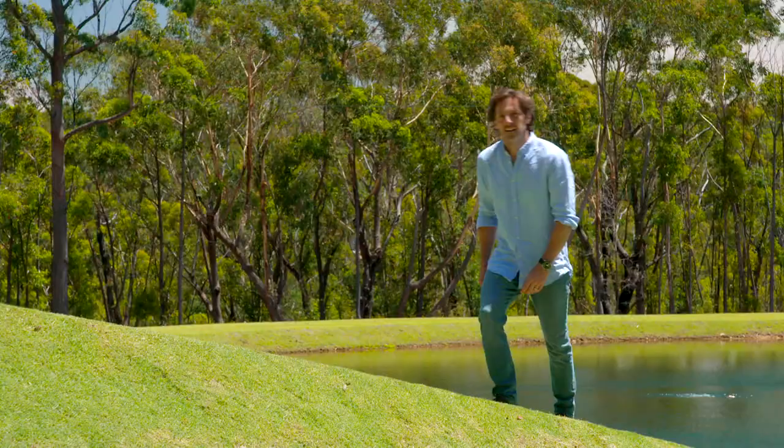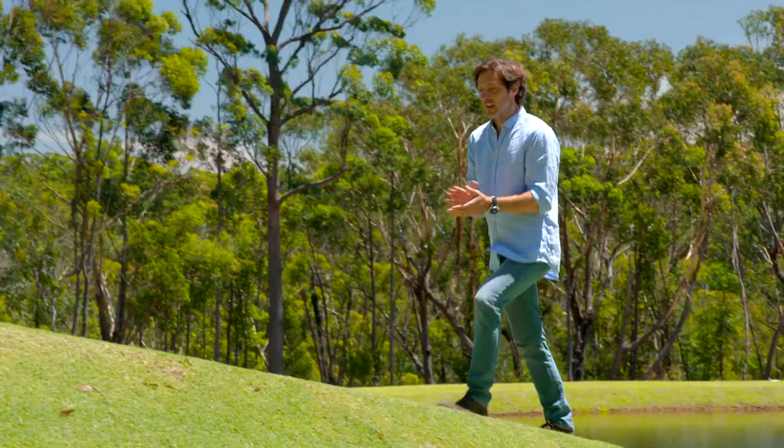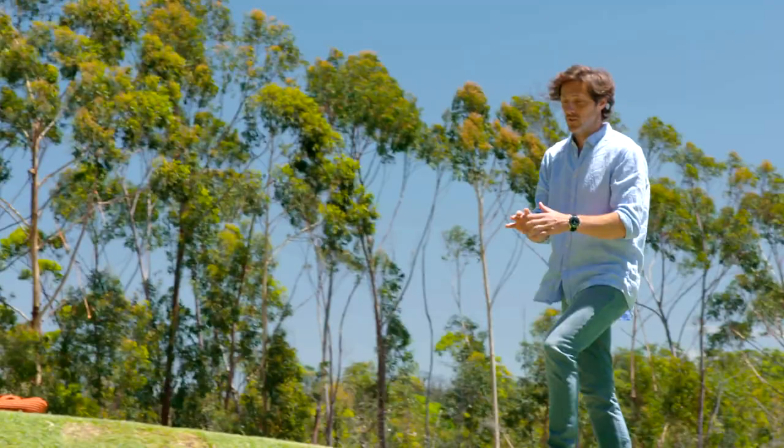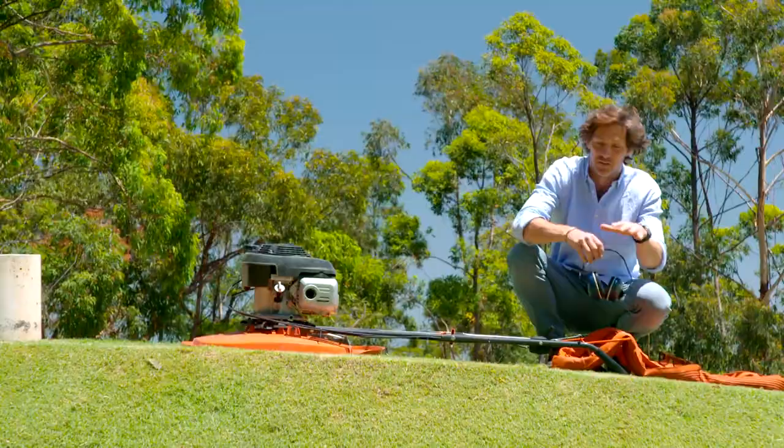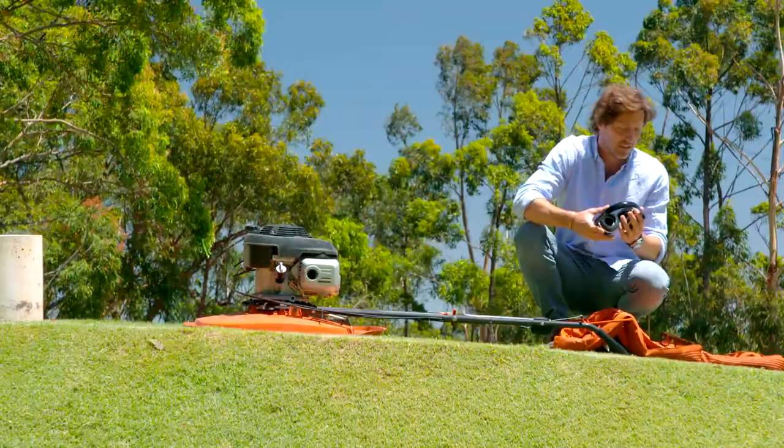I know what you're thinking — how on earth do you mow all this grass? First of all, you need the right type of grass. You wouldn't do this with a kikuyu that grows really fast. You want something like a couch or a zoysia that are much slower growing. Then you need to get yourself one of these — a hover mower. It's perfect for slopes: no wheels, no tracks, just lifts up and you can slowly move it along the banks nice and safely.